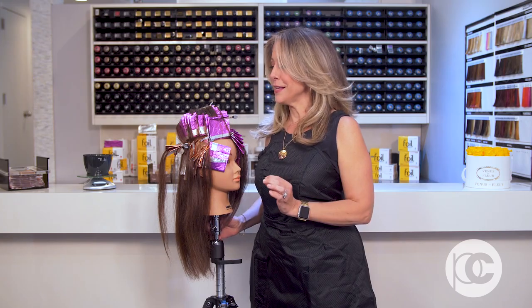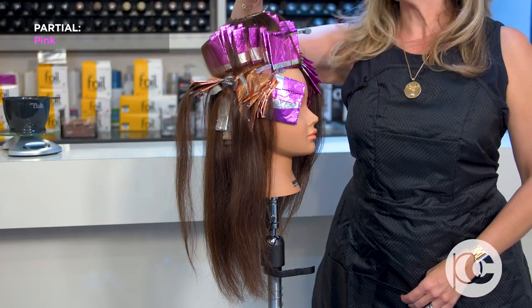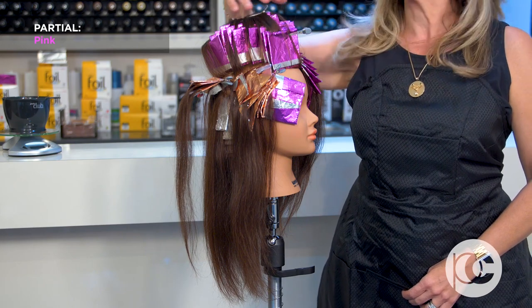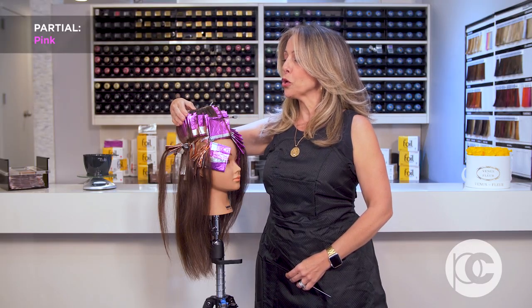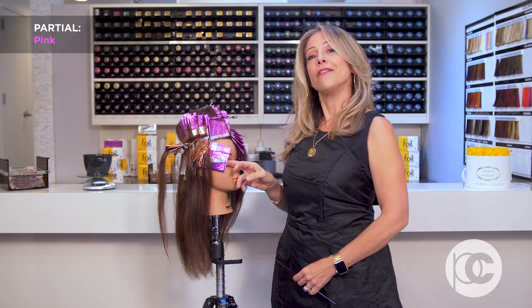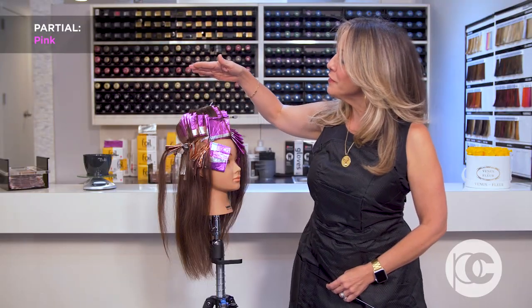When thinking about what the difference is between a partial, a half, and a full, I've decided to wrap this so that we can dissect it together and really understand what each of those things are. In the pink foils, this is my partial. You can see this is a diagonal wrap — I went through the top of the head diagonally, covering that front portion. I was ultra generous and gave them a little highlight around the side too.